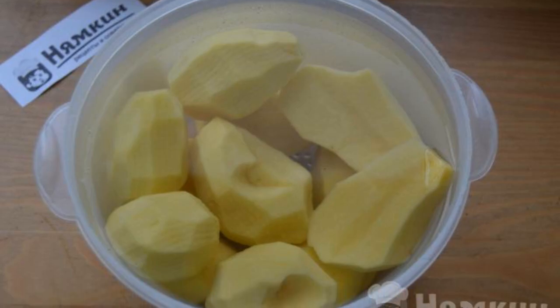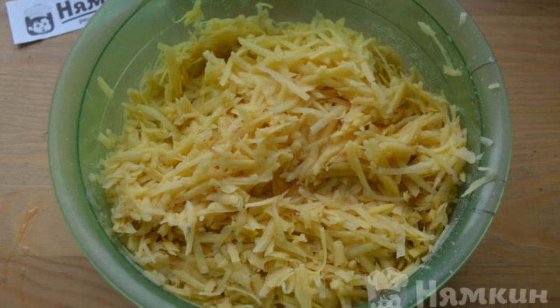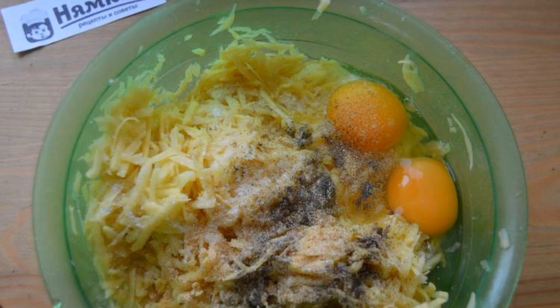Peel the potatoes and rinse them in water. Grate the potatoes on a coarse grater. Squeeze the excess liquid from the potatoes, then add eggs and salt.